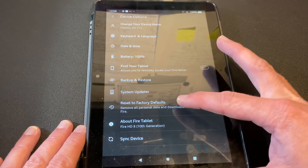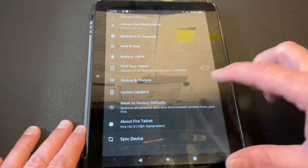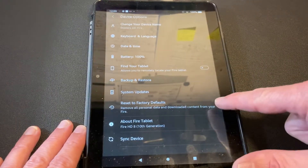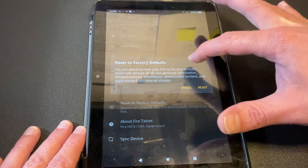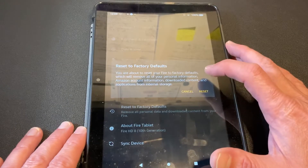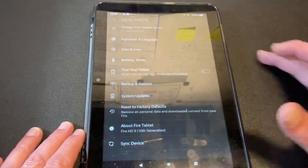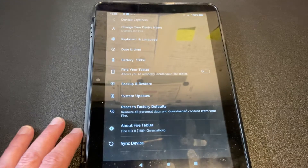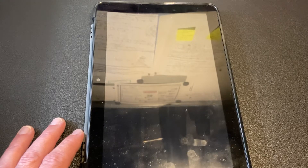Right here is Reset to Factory Defaults. Do not do this unless you mean to. It's going to remove all personal data and downloaded content from the Fire. And I'm clicking — you're about to reset your Fire to factory defaults, which will remove all your personal information, Amazon account information, downloaded content, and applications from internal storage. So I'm resetting. I click Reset and it's going to start this process where it goes off.